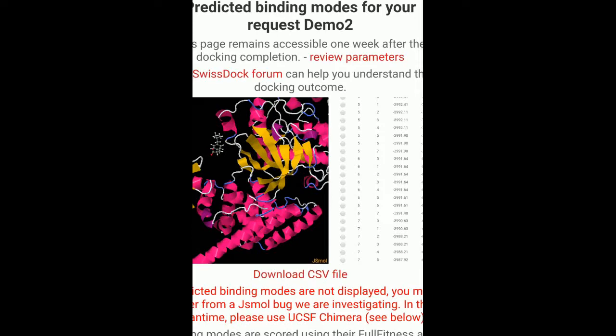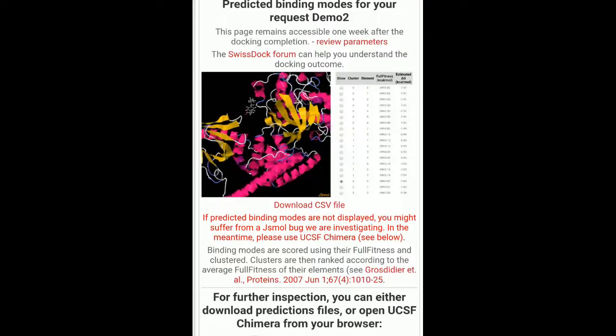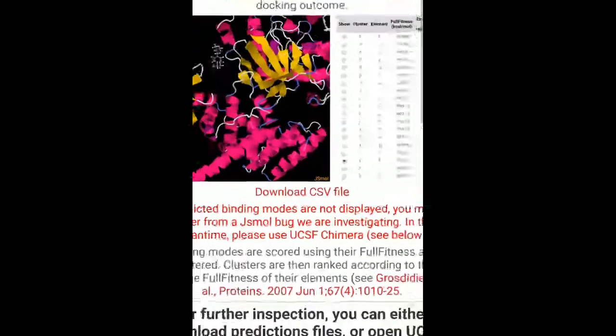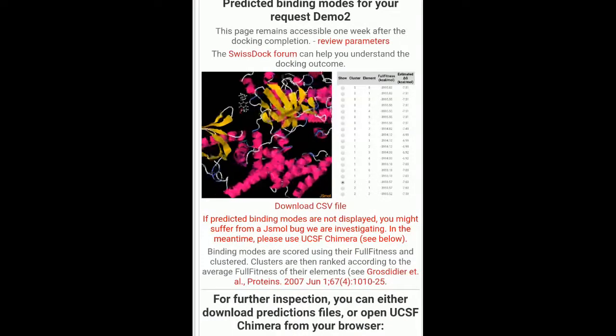This is how you actually perform docking using SwissDock. You can download the CSV file and get the entire list of your docking scores. You can also download the PDB structures — the ligand poses and the protein structure — and you can visualize this in Chimera, as they have suggested, or you can also view it in PyMOL. Or if you just want to have a look at how it looks, you can see it right here.